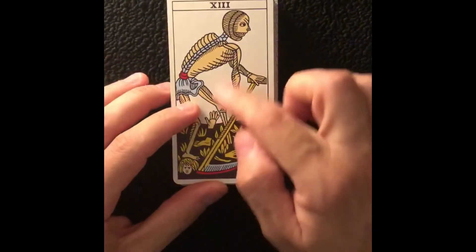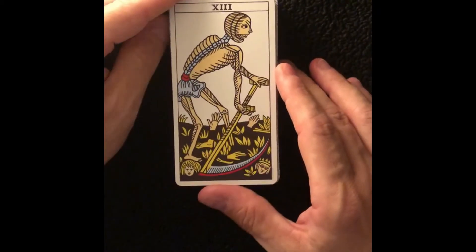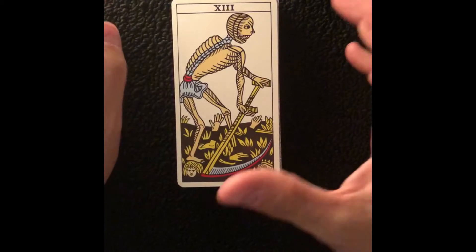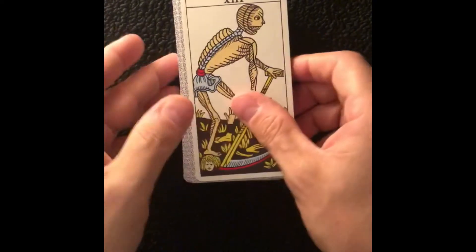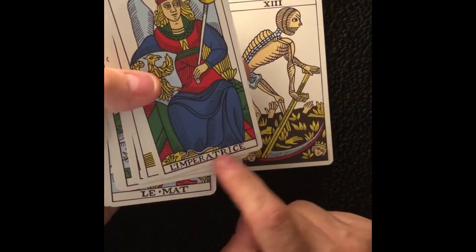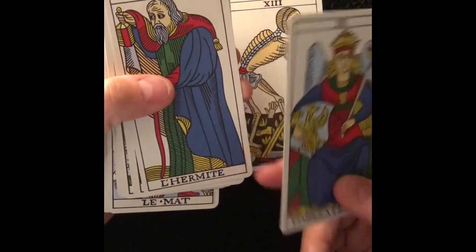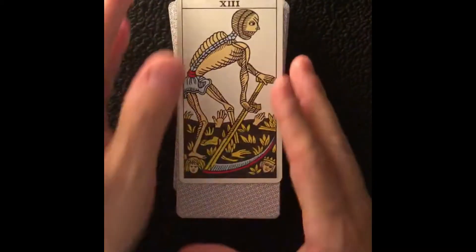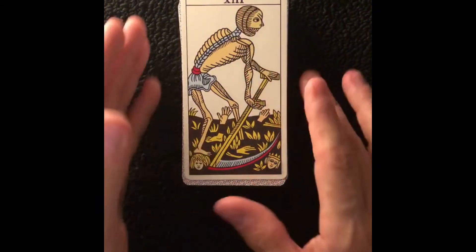The symbology involves a skeleton, so it looks a little bit scary at first. Now, the first thing we have to say is that the term 'the death card' is actually inaccurate, because if you look at it, while in other cards — like the Empress or the Hermit — the name is clearly indicated, this is the only Major Arcana in which we don't have any name written underneath. There is only the number 13.